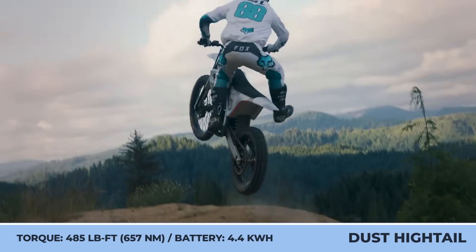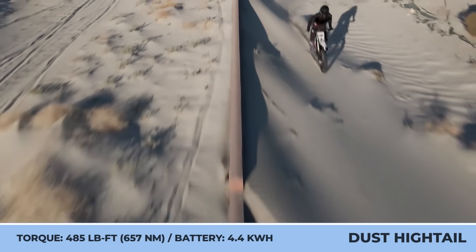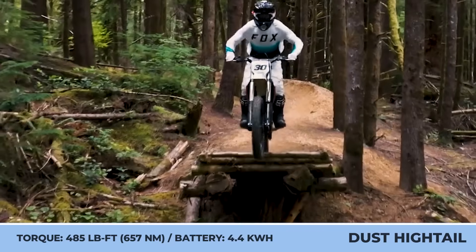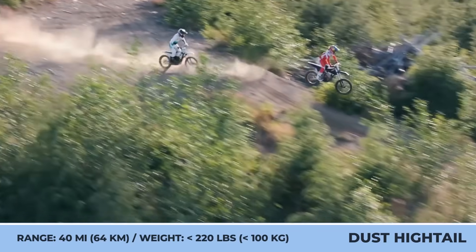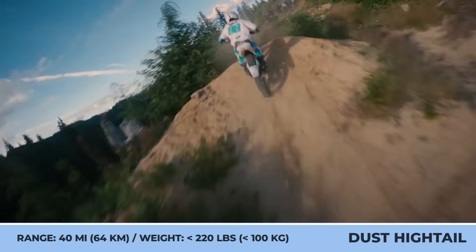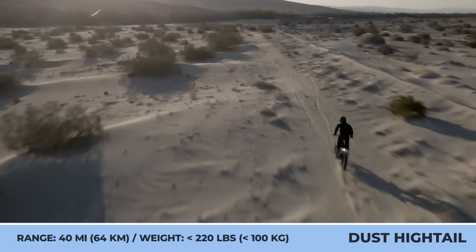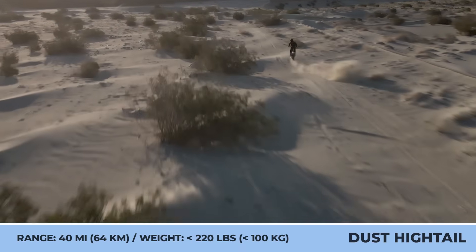The bike features powerful brakes with 260-millimeter front and 220-millimeter rear discs. The company's engineers claim 485 pound-feet of torque, which is more than an average 250cc dirt bike, while retaining its weight below 220 pounds. The motor can produce 32 kilowatts of output and grant a 75-mile-per-hour speed. The 4.4-kilowatt-hour hot-swappable battery is good for up to 40 miles of continuous riding at 25 miles per hour, and it can be recharged in about 4 hours.